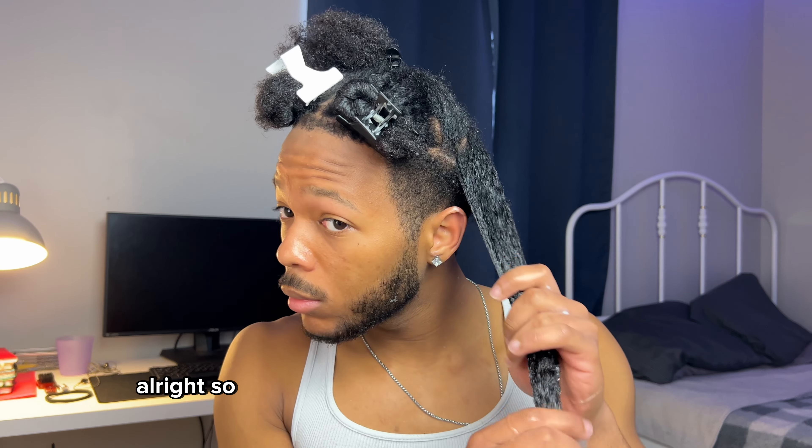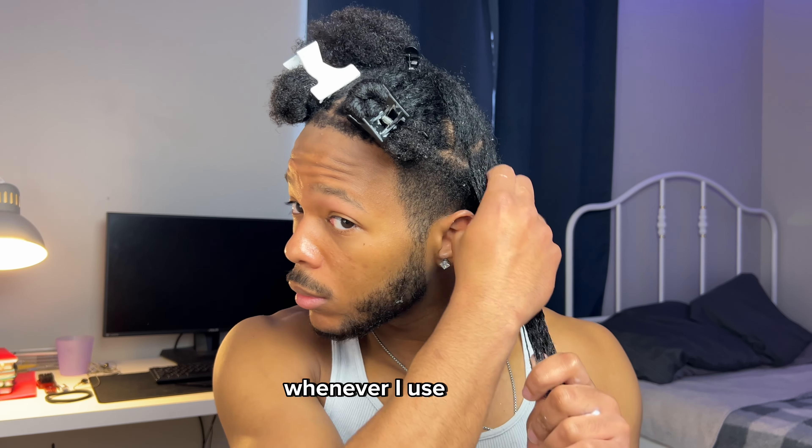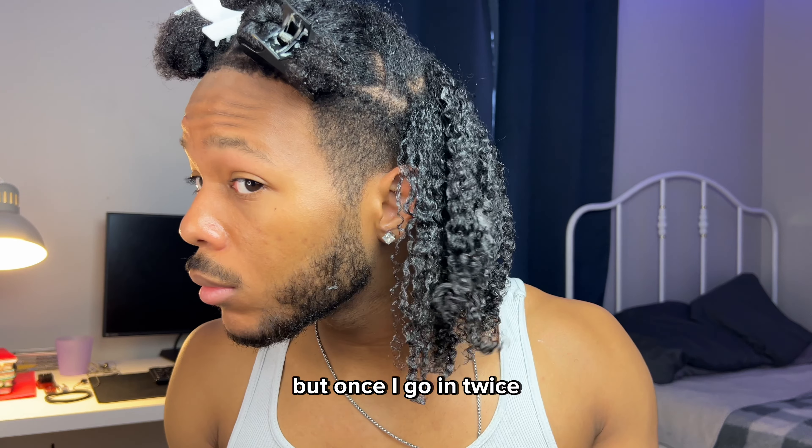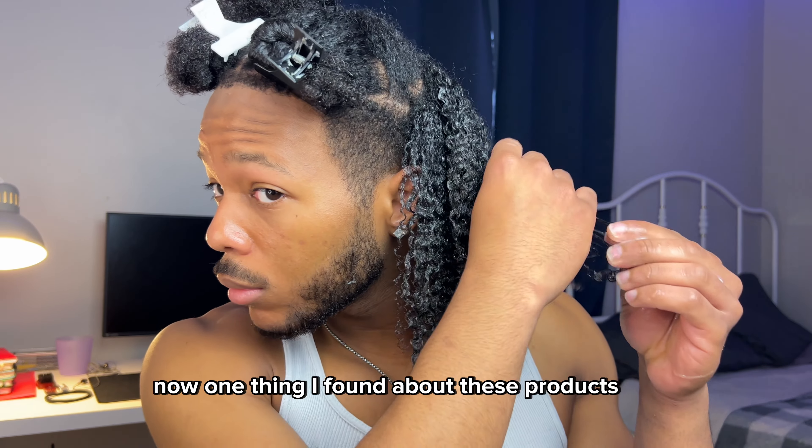I'm going in with a second batch. For some reason the second application always ends up being a little less than the first, but once I go in twice you can really see the curls pop.